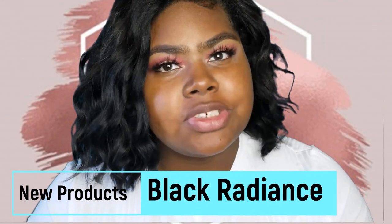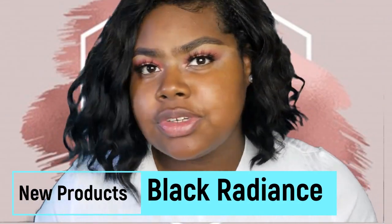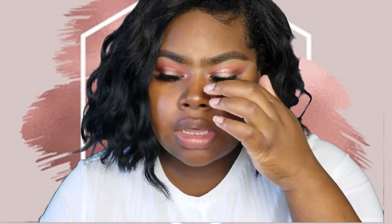Hi y'all, welcome back to my channel. My name is Jocelyn — if you're new here, thank you for stopping by, and if you're not new, thank you for coming back. Today's video is going to be testing out some new Black Radiance products. If you're familiar with Black Radiance, they are a brand that I think is like sister companies with Wet n Wild, and is curated for women of color, geared towards us and our skin tones.